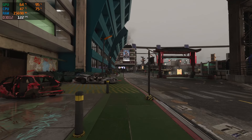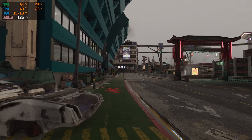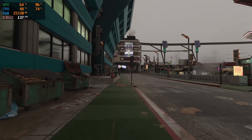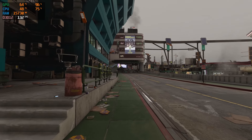Now if we toss our frame gen mod on, you can see that we almost immediately skyrocket all the way up to 130 plus FPS, which while on foot and moving around in Night City can look great — there are some slight drawbacks to frame gen which is why I don't always run it.